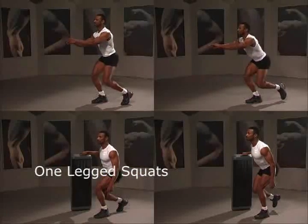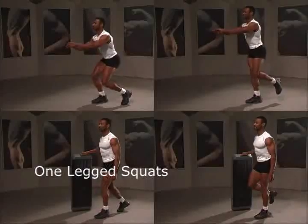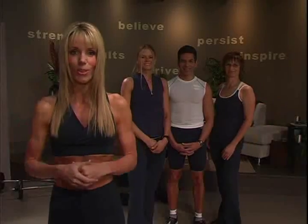As with all Rift workouts, modifications to Slim & Lean are included to accommodate those of any fitness level, or just to shake it up a bit.